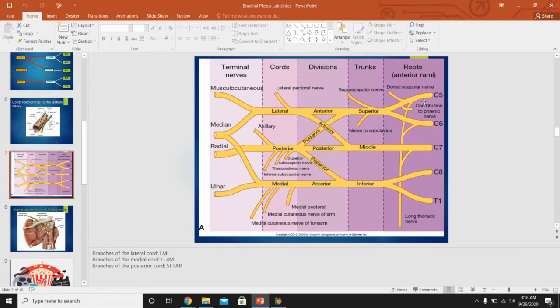From the roots, C5, 6, and 7 make contributions — but wait, I need to correct myself: C5, 6, and 7 actually make the long thoracic nerve, not the phrenic nerve. The saying is 'C5 keeps the phrenic alive' — so C5 alone is the contribution to the phrenic nerve. The phrenic nerve innervates the diaphragm and must travel all the way from the neck down to the diaphragm between the chest and abdomen.